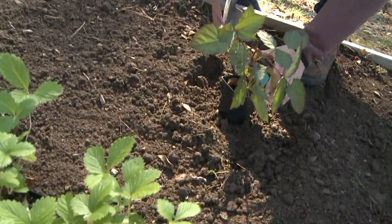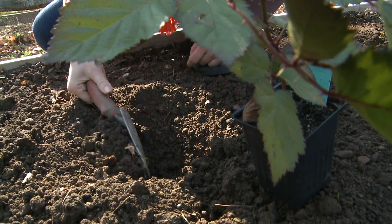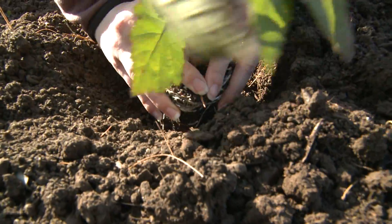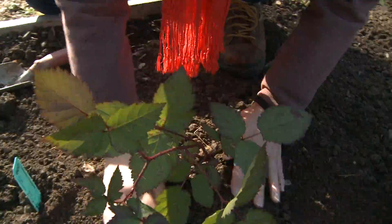No matter which fruits you select, the planting process is the same. First, dig a hole one and a half to two times bigger than the root ball. Set the plant in the hole even with the soil level. Backfill the hole, making contact on all sides with soil and roots.